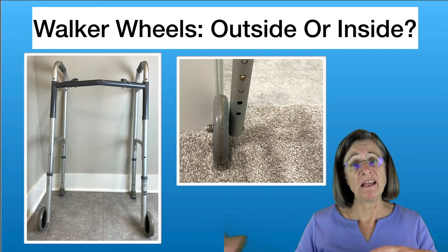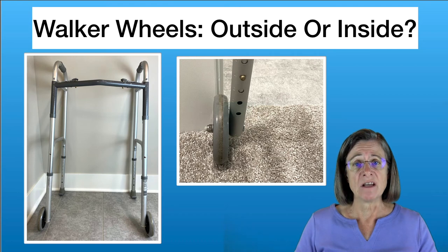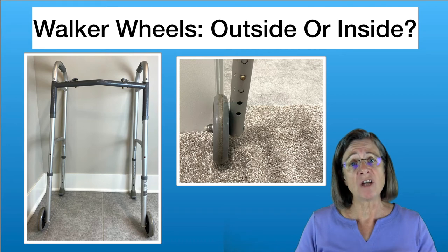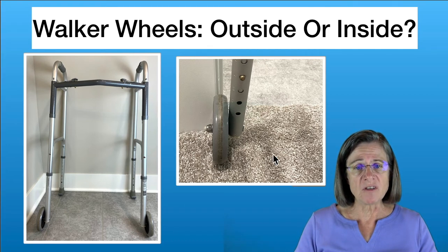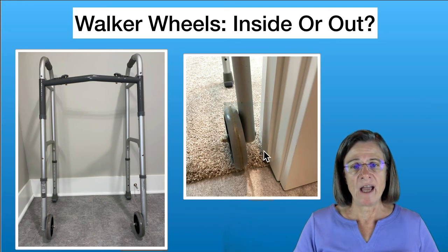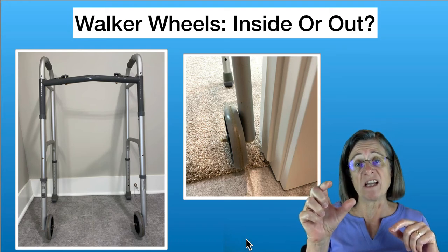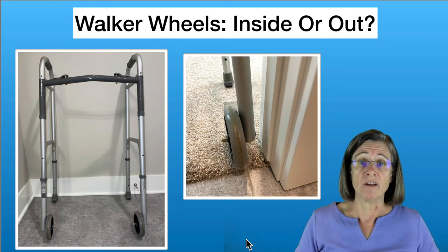The next question is whether the wheels should be on the inside or outside of the walker. If you're not running into things with them on the outside, don't worry about it. But if your doorways are narrow — typically in older homes — or you have more furniture to maneuver around and keep bumping into it, you should have the wheels on the inside. Moving the wheels from outside to inside can make a difference of about three inches in width, which is very valuable in narrow spaces.